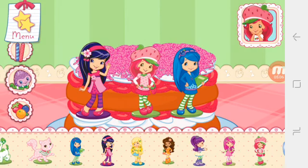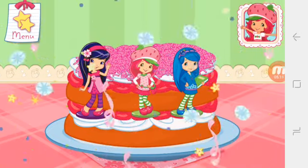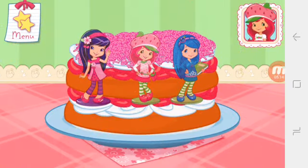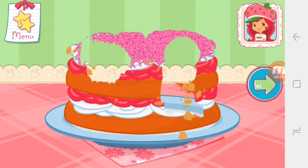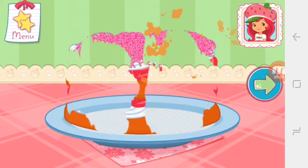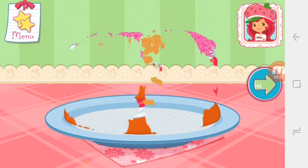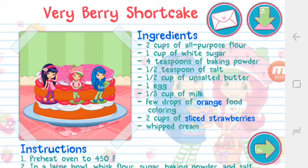You did it! Fantastic work! Congratulations, we're done! Wow, it looks very delicious! If you eat your dessert, just tap on it! Whenever you're ready, let's go choose our next dessert to bake! And you just created this very special recipe! Don't forget to save it so you can make it at home!